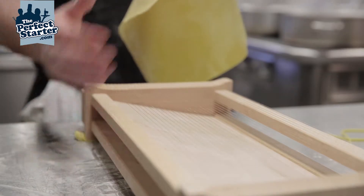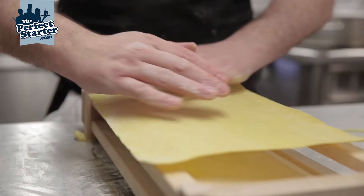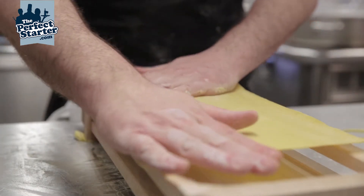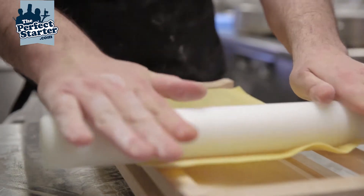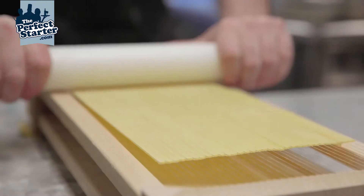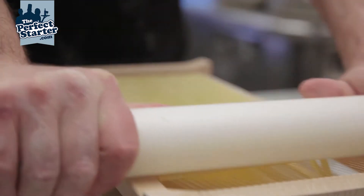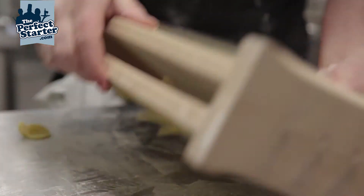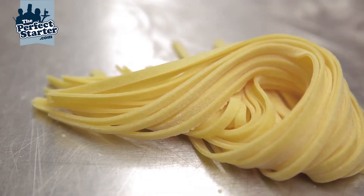We take our lasagne-style sheet and lay it on to the strings. Taking our rolling pin, we gently press and roll the pin, cutting the pasta. This time no rolling, just sliding, forcing the pasta through the wires. A nice tap and we have a lovely fresh Tagliatelle.